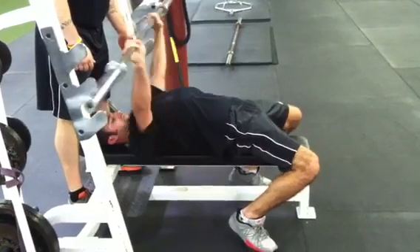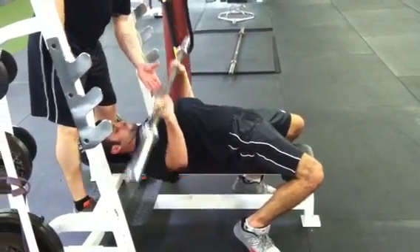A couple more reps — good, comes up to meet the bar, presses up.